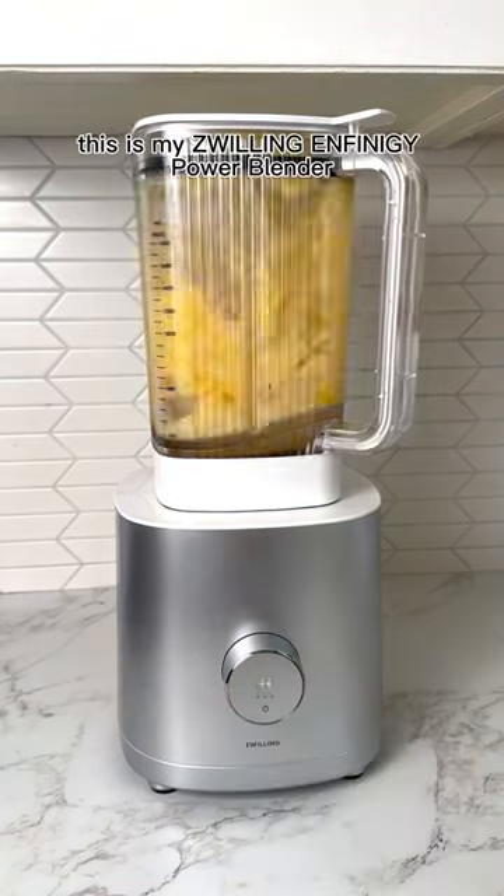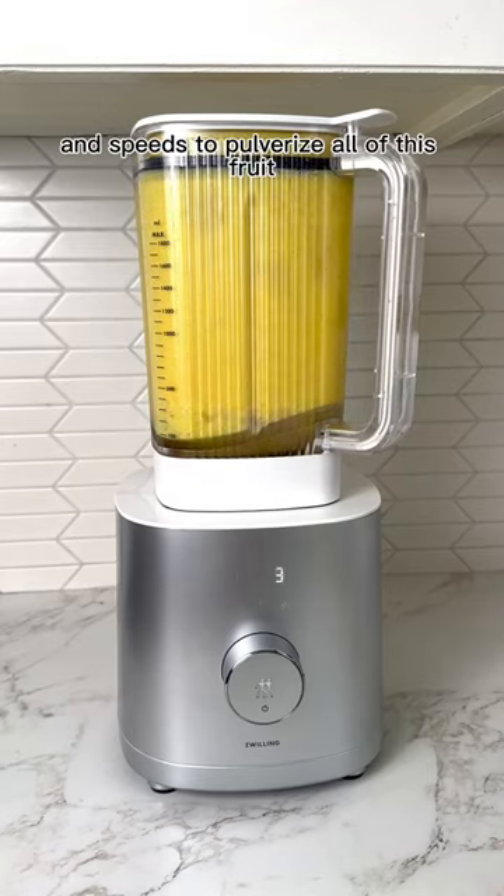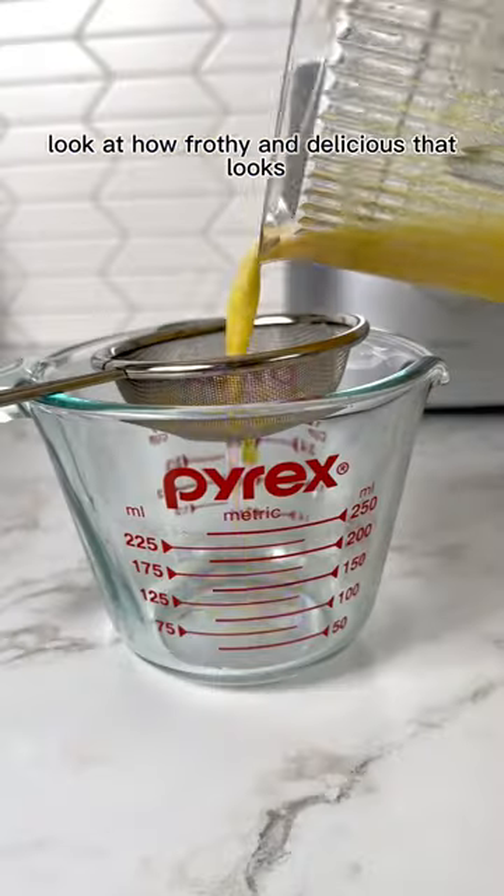Then we're going to blend it. This is my Zwilling Infinity Power Blender, so I'm blending it on smoothie mode. It has the perfect power and speeds to pulverize all of this fruit. Look at how frothy and delicious that looks.